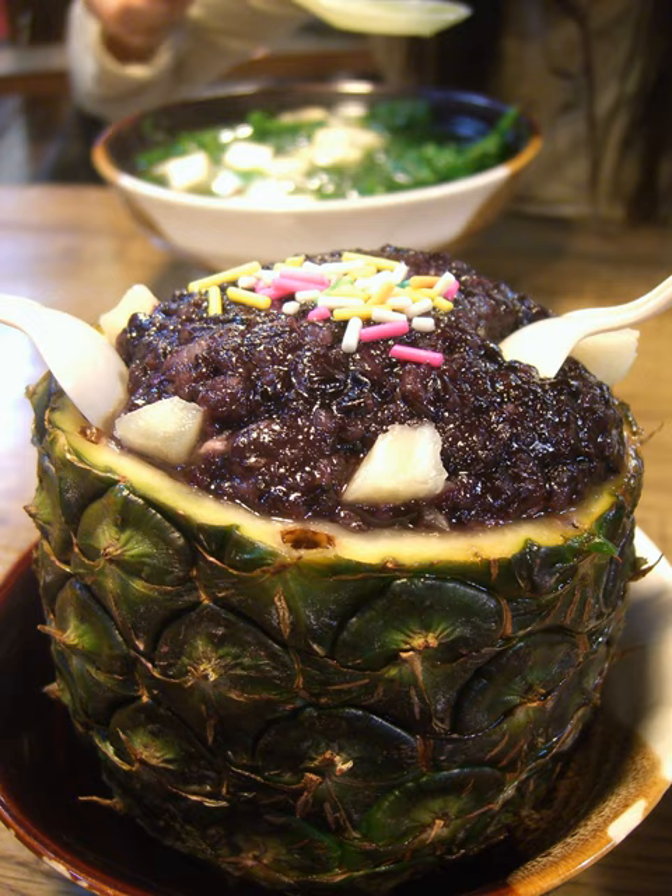The rice, usually a mix of purple and white, is soaked overnight, then steamed for around an hour. A ripe pineapple is hollowed out by slicing the top off and removing the flesh, or by cutting it lengthwise in two halves. The flesh is cut into small cubes.